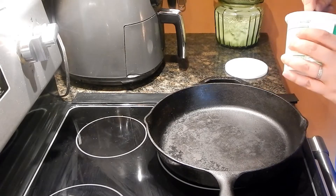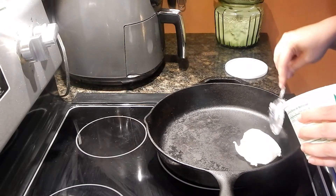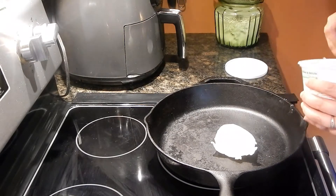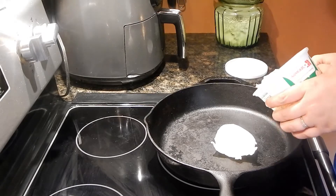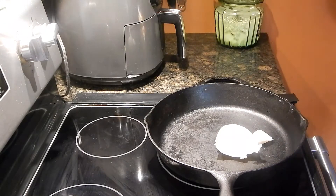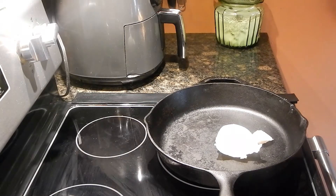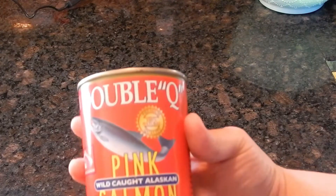The first thing we want to do is put our skillet on to get hot, about a medium heat. You can use vegetable oil or lard, and since my mamaw always used lard, that's what I'm using today. Then I use the canned salmon.